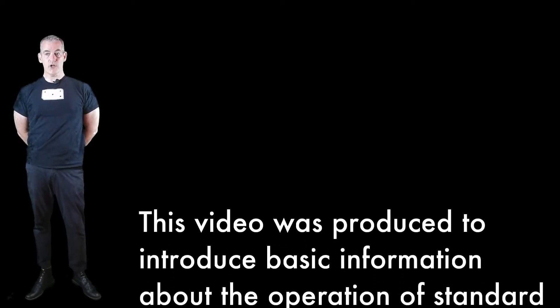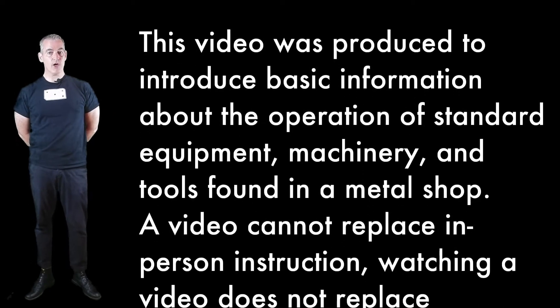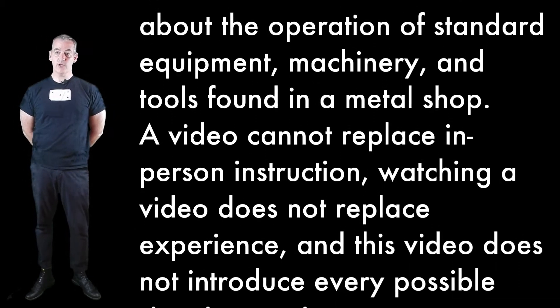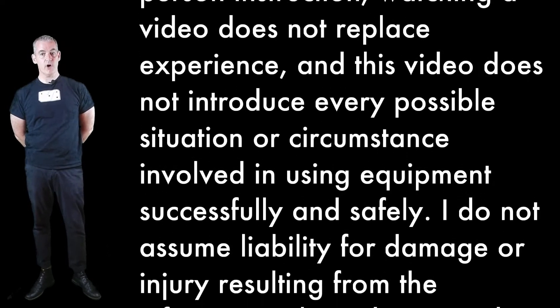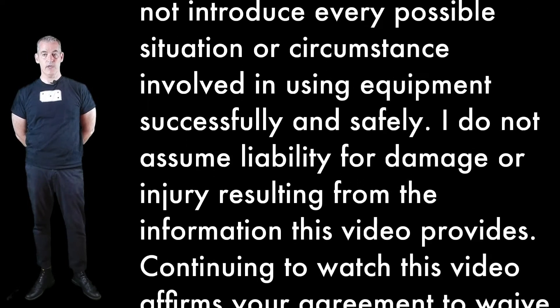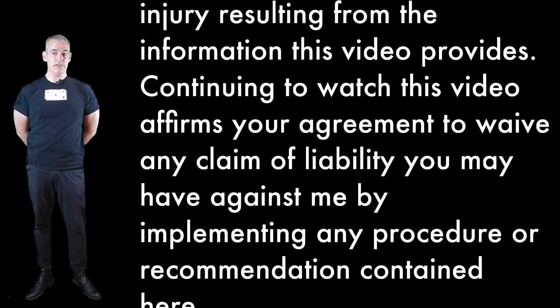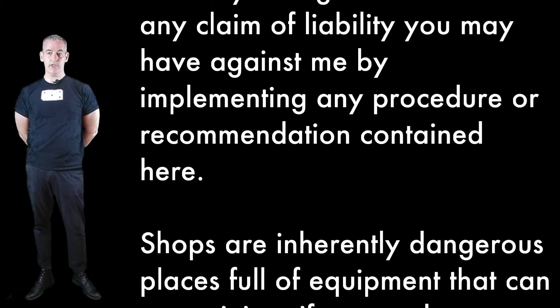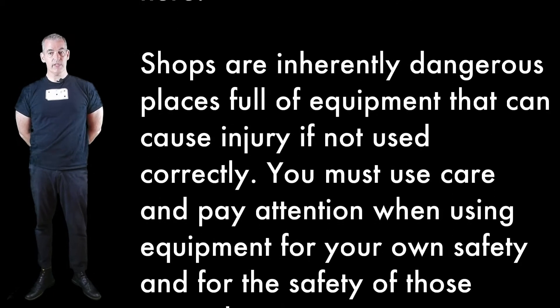This video was produced to introduce basic information about the operation of standard equipment, machinery, and tools found in a metal shop. A video cannot replace in-person instruction, and watching a video does not replace experience. This video does not introduce every possible situation or circumstance involved in using equipment successfully and safely. I do not assume liability for damage or injury resulting from the information this video provides. Continuing to watch this video affirms your agreement to waive any claim of liability you may have against me by implementing any procedure or recommendation contained here.